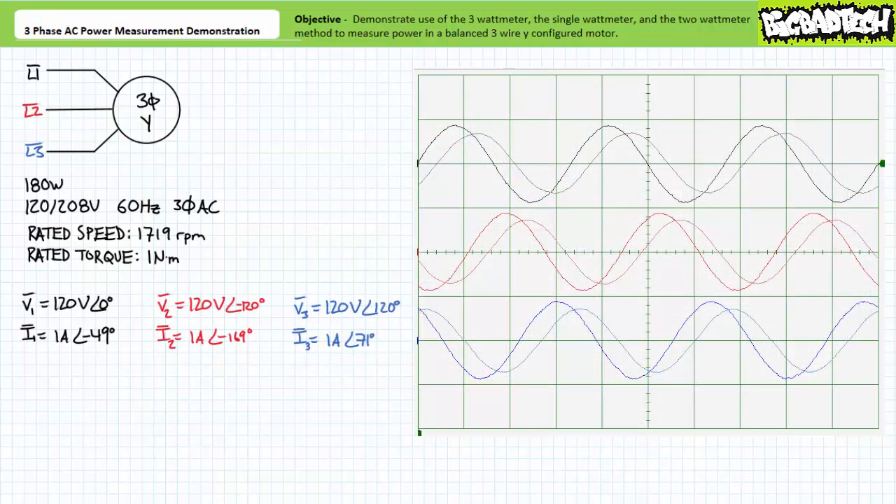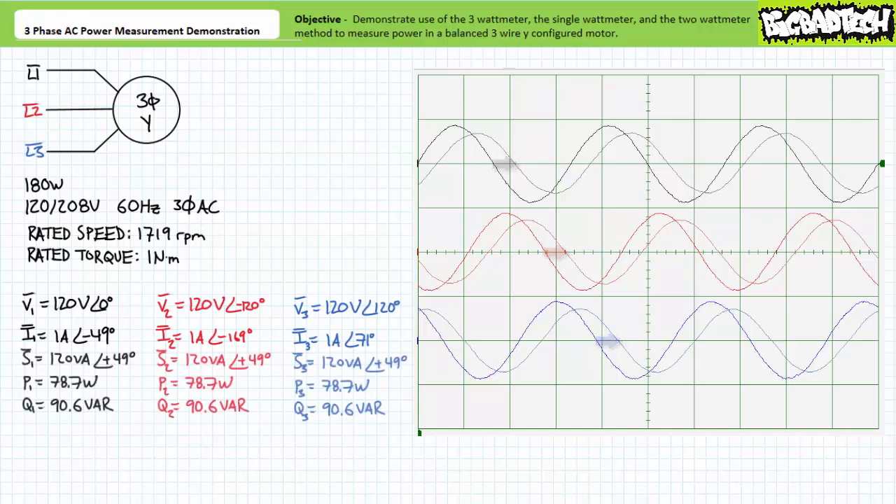Applied to our Y-configured motor, three watt meters directly measure the voltage across and the current through each individual winding. At the rated conditions the voltage across each winding appears to be 120 volts and the current through it appears to be roughly one amp. Load current appears to lag load voltage by a relative 49 degrees. An application of the AC power formula demonstrates that each load is experiencing 120 volt amperes of apparent power, of which 78.7 watts is directed towards real power and approximately 90.6 vars is directed towards a reactive interchange. The Y-configured motor appears to be balanced in that all three windings are drawing the same amount of current, experiencing the same relative phase shift, and experiencing the same amount of apparent, real, and reactive power.